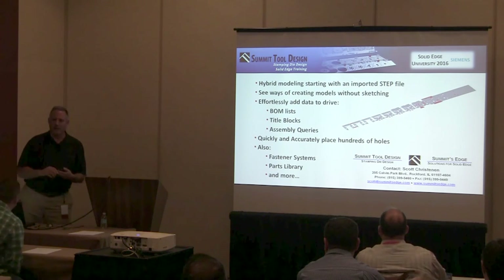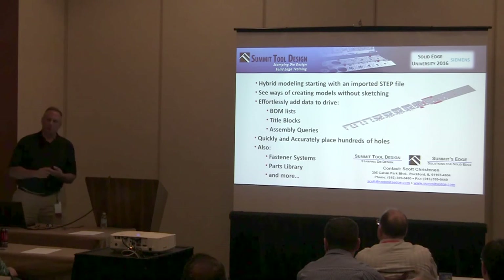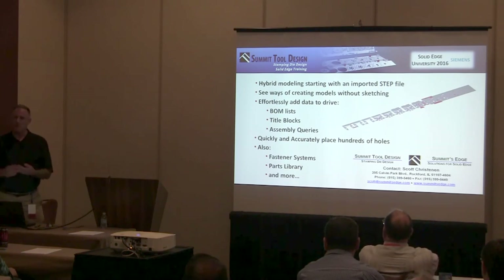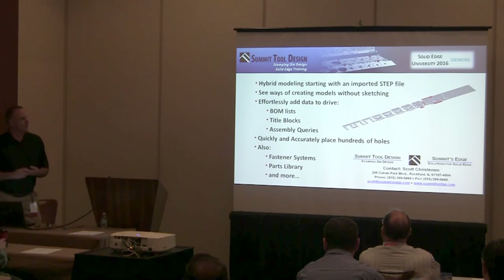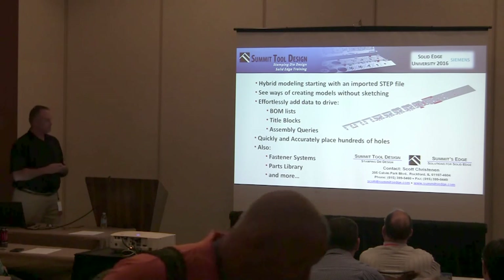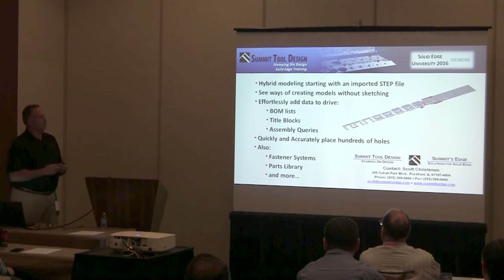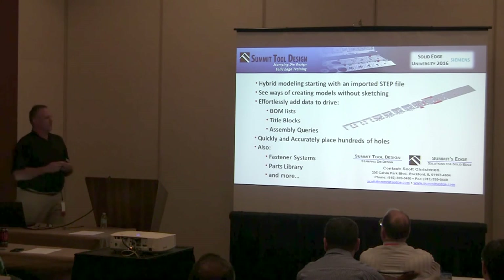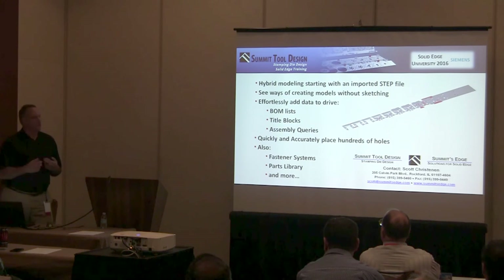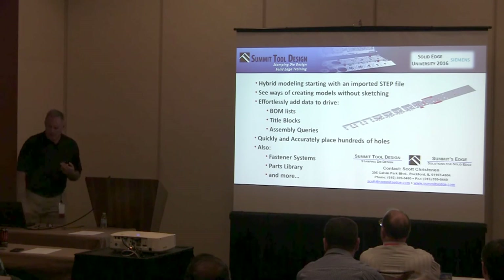I don't want to scare anybody away — this is not a progressive die design class. I'm working in the context of a progressive die, but what I'm going to show you will apply to many different categories of work and design disciplines: how to quickly build your data for building materials, fill out your title blocks using assembly queries, use the new capabilities of assembly subtract and recognize hole to quickly place many holes, faster systems, parts library, and more.